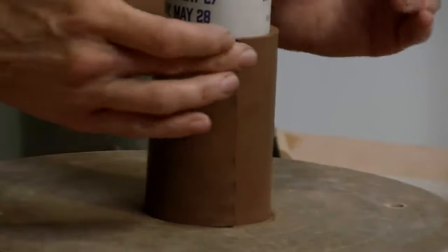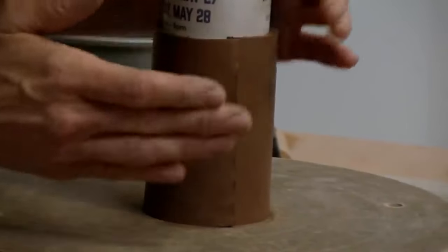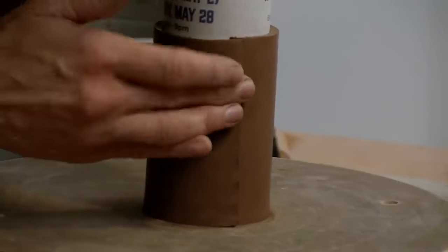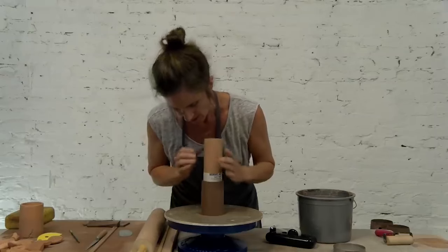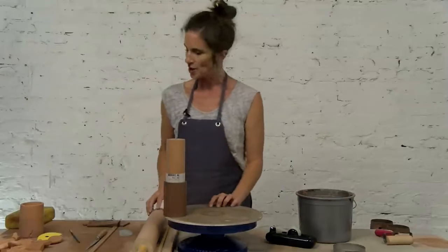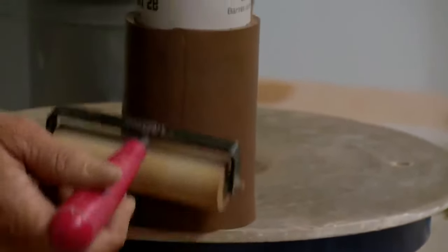I like it when I'm putting these two beveled edges together to overlap a little bit more. I don't want it to be completely flush — having just a little extra overlap really holds it together. So once I've pinched it together pretty well, I'm going to gently move it to the edge of the bat and take my brayer and smooth and compress it together.